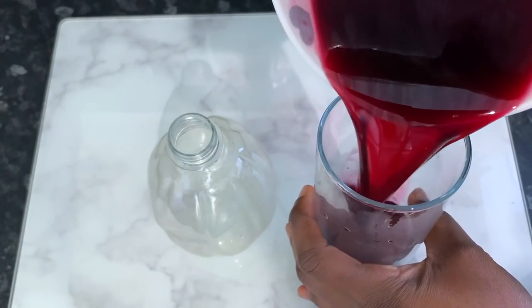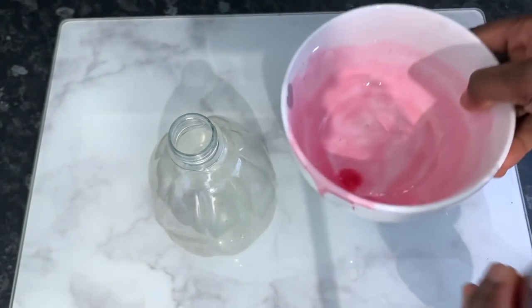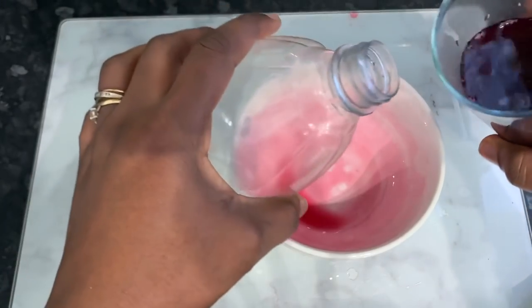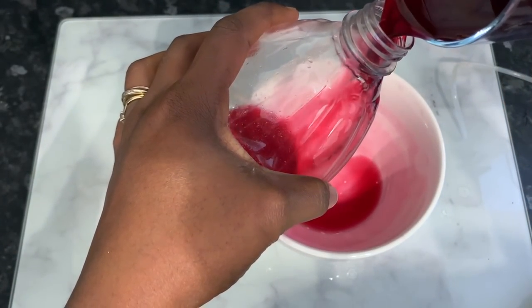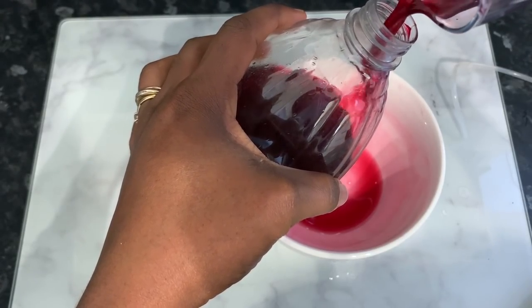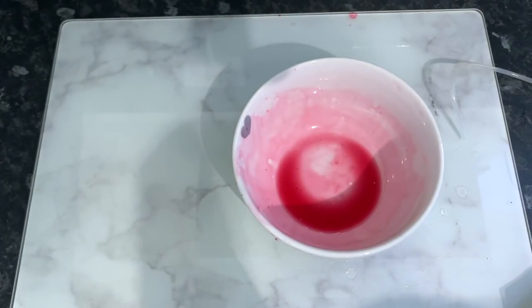Mix everything together and then transfer it into a spray bottle so it's easier to use. I just transferred it into a glass first to make the process a bit easier, then poured it into the spray bottle. Pop the lid on and we're pretty much ready to use it.